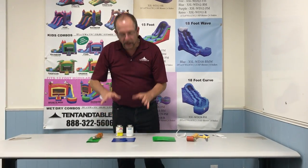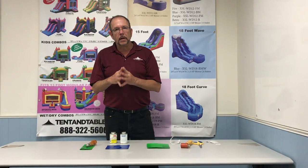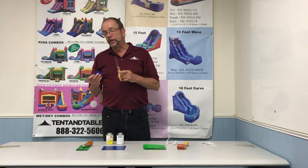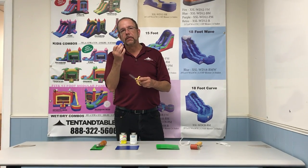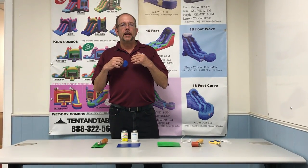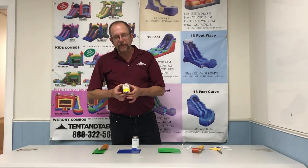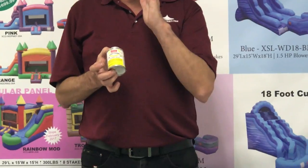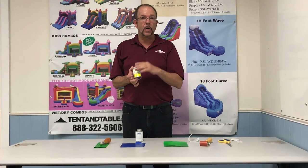The second method of repairing is going to be using a glue patch. Glue patches are permanent — when properly applied, they should last for years. You're always going to want to have your scissors. I like using a rounded edge patch: cut some in circles, cut some in a rectangle, but make sure you round the edges. Preparation is key to making any adhesive work. This is a PVC cleaner — make sure you're using a methyl ethyl ketone based cleaner. Don't use acetone; you can use rubbing alcohol or denatured alcohol and it will work fine.